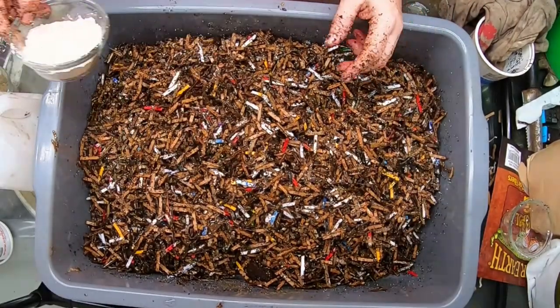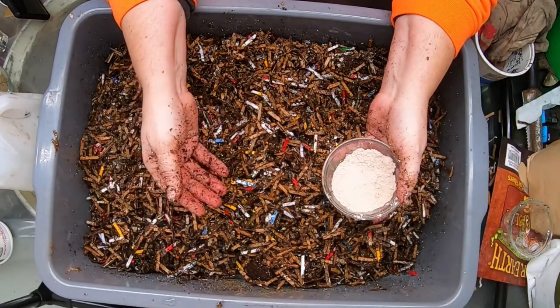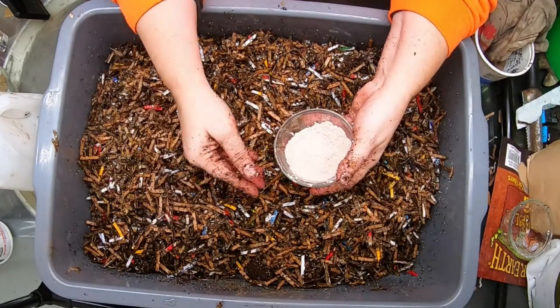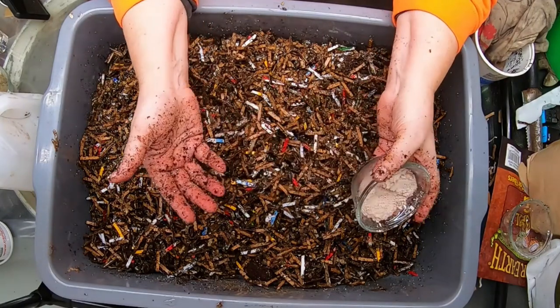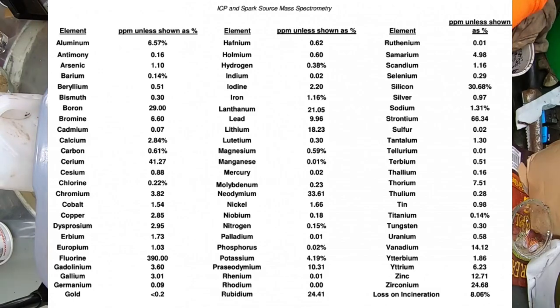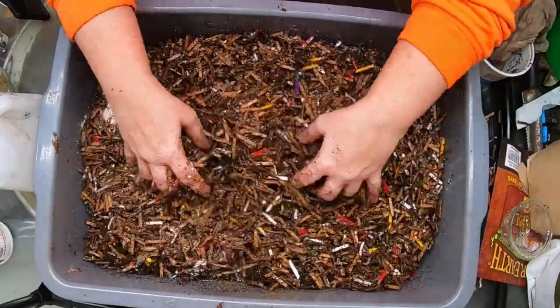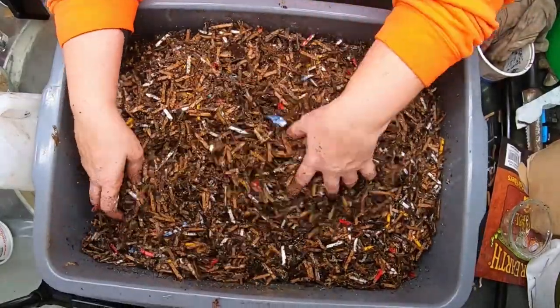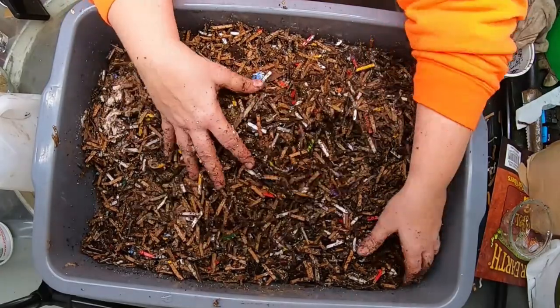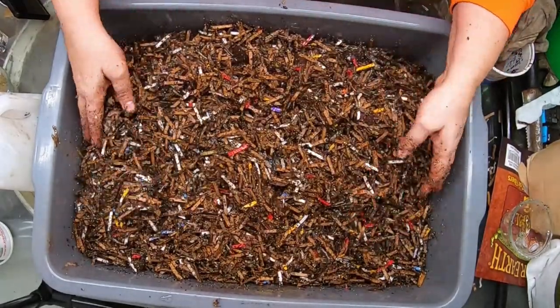Next up is the azomite. They call it azomite because it's supposed to have A-to-Z micronutrients, and there are a ton of them. Basically it covers all the tiny little things that you wouldn't want to spend money adding separately — all the tiny little nutrients that you just need in micro percentages.